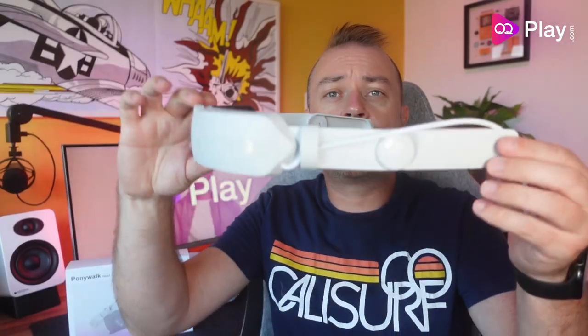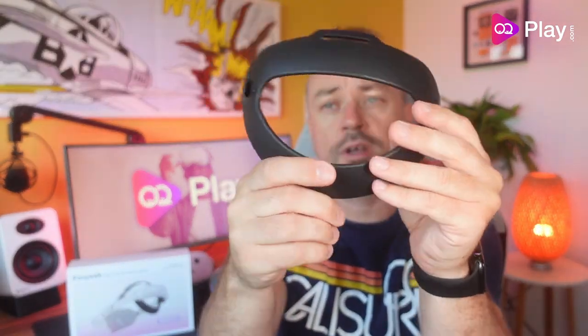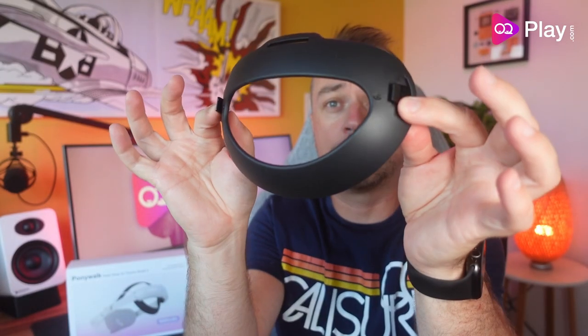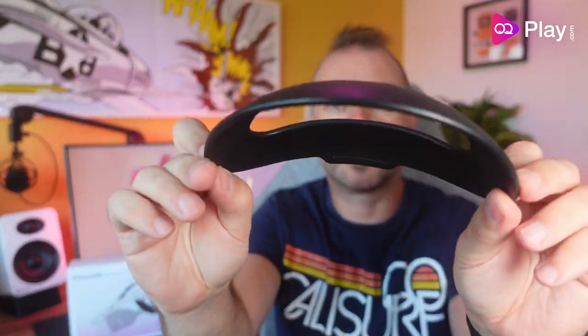In the box you get the headstrap itself with the battery pack at the back. The rear head pad is separate and, like the Kiwi, it attaches with two little points that go into the back of the headstrap. You also get a top strap made out of a PU rubber material and a quick start guide that tells you how to put everything together.